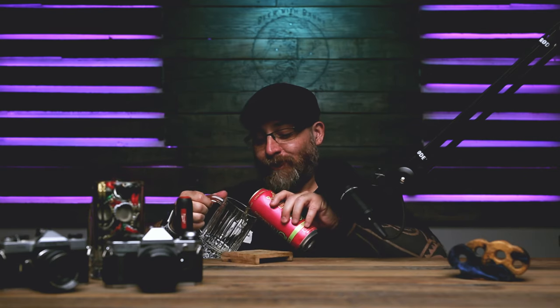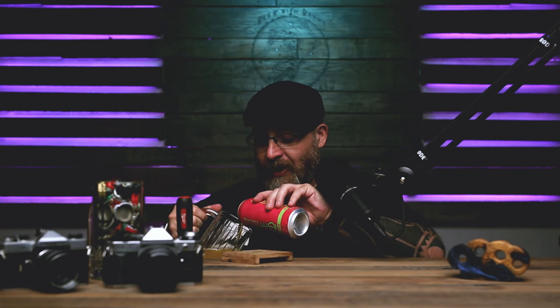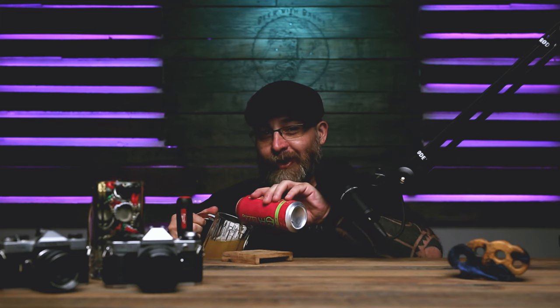Alright, let's not waste any time and crack this bad boy open. Oh, you heard that, right? That was a good crack. Hell yeah. Lord Hobo. This is great already. I love it. When the can cracks like that, you know it's going to be a good one.